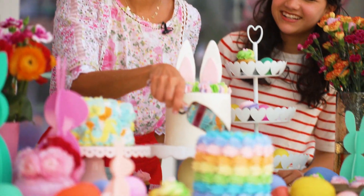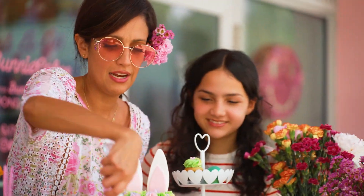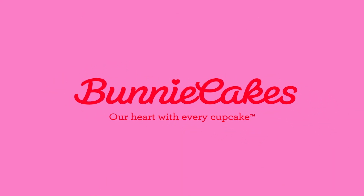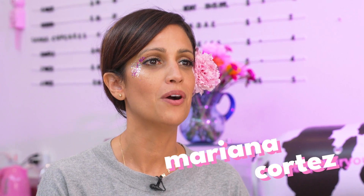Girl, you want a cake? Yeah! You want a cake? Okay, let's go eat the cake. Hello guys, welcome back to my channel, Bunny Cakes, and today we are going to show you how to decorate a beautiful Easter table. Woo!